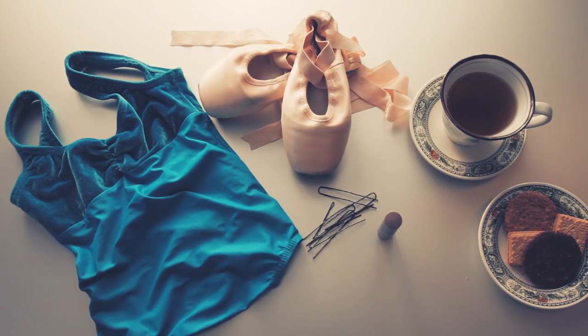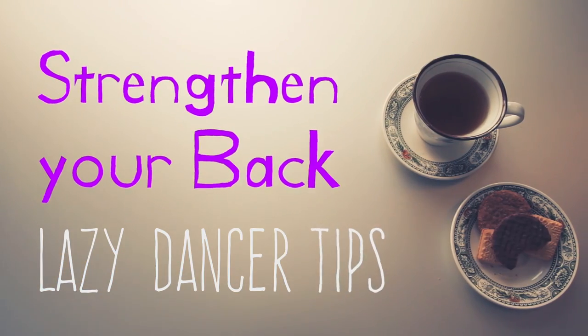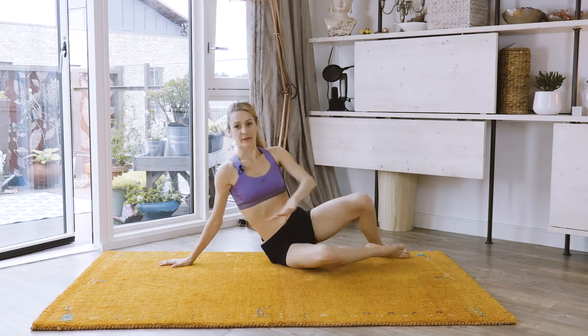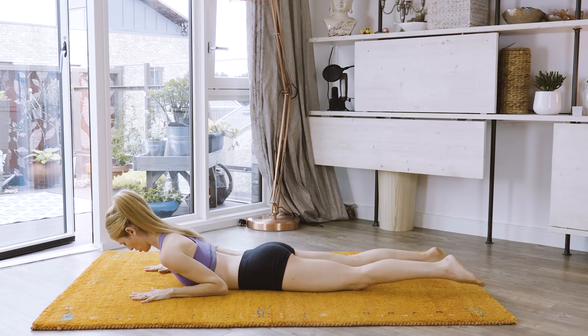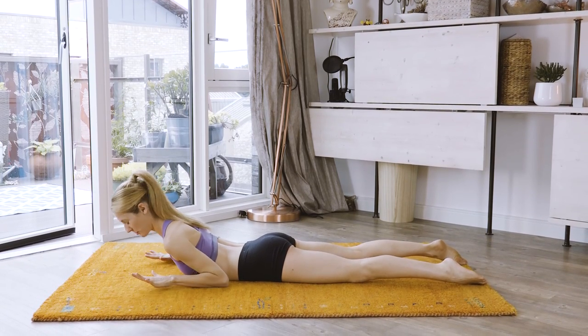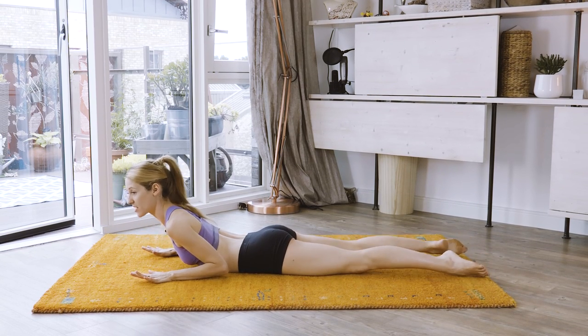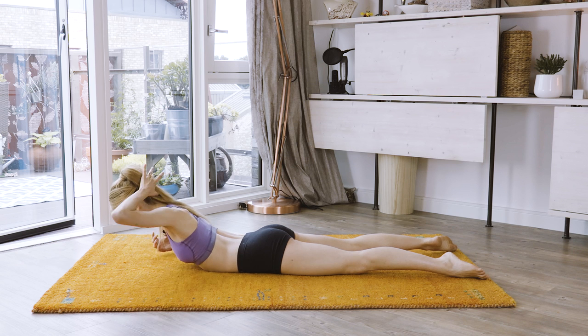So you're gonna have your beautiful posture and stand up very tall. Get on your rug, lie down and let's do it. Just lie down on your belly. Hands right next to your shoulders. From there, keep your feet squeezing — they're not too close to each other, but I want you to feel the muscles working in the inside thighs.